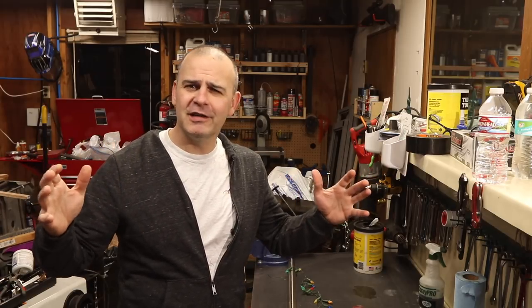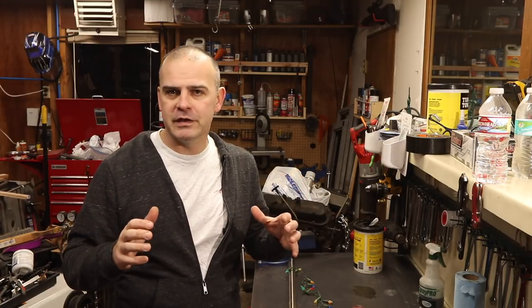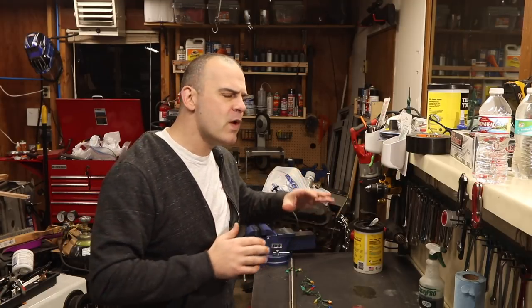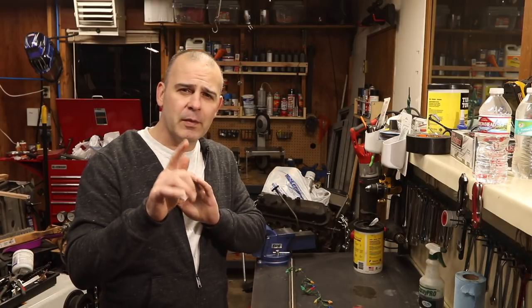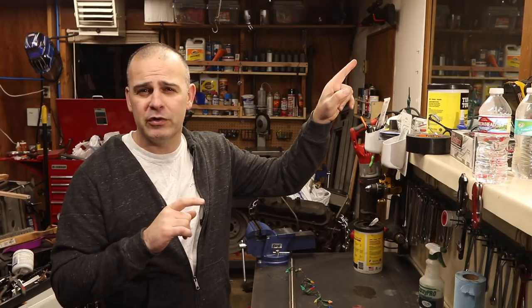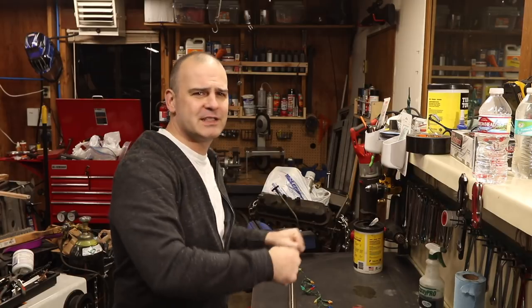Hi, welcome to Matt's Garage. Merry Christmas, Happy Hanukkah, and for the rest of us, Festivus. For those of you who don't know, Festivus is a holiday that dates way back to the 1990s. Last year I made a video on how to restore your Festivus pole — you can see a link right here. So today I'm going to show you real quick how to make your own first Festivus pole. Let's get to it.